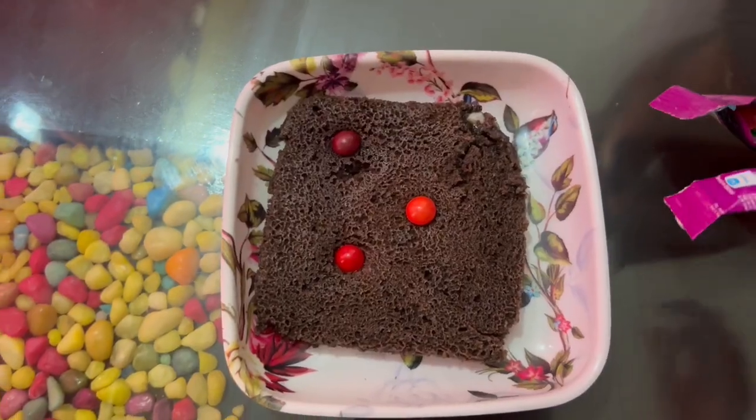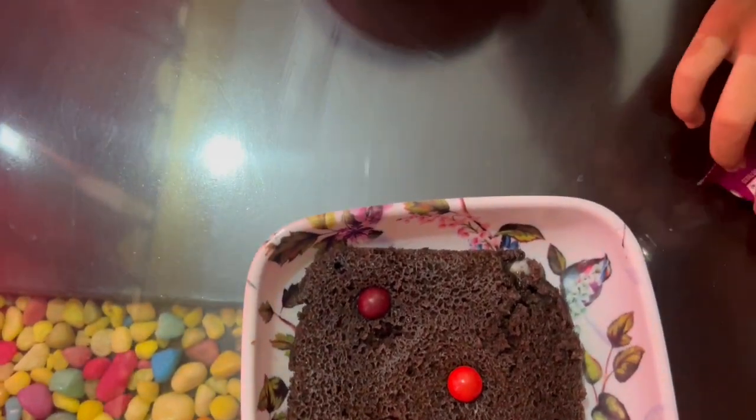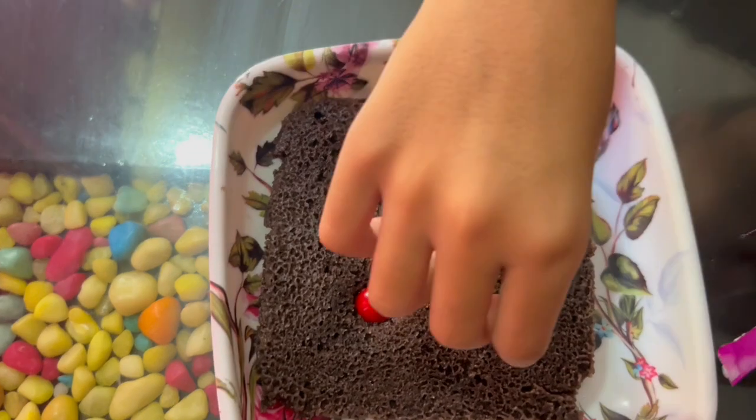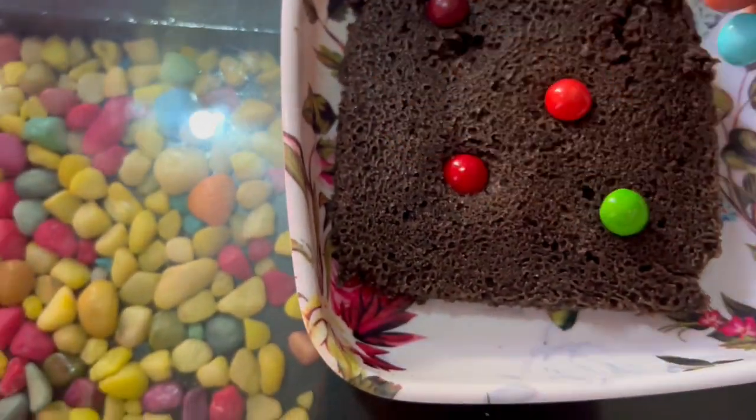So guys, the cake is ready. We had a mixture of skittles but we had to cut it and decorate it.